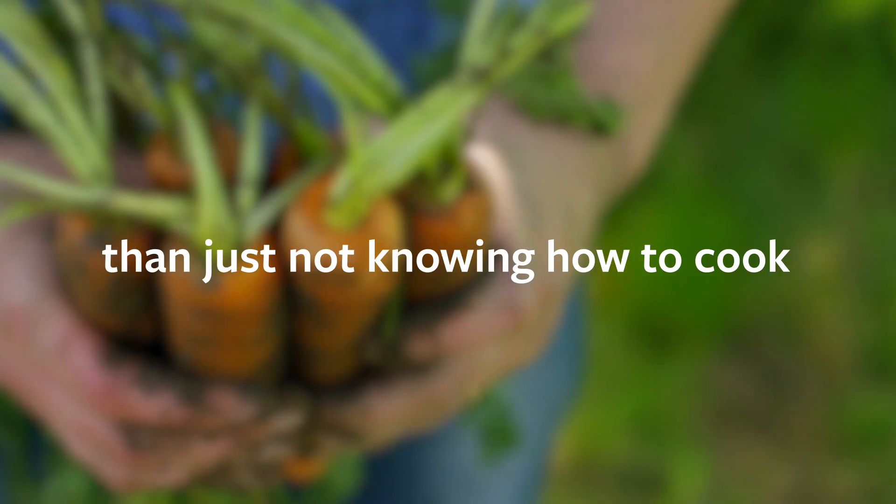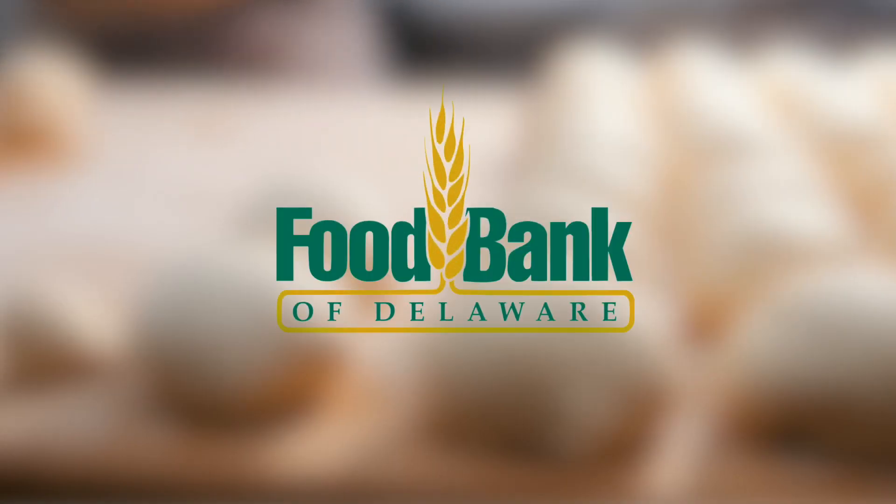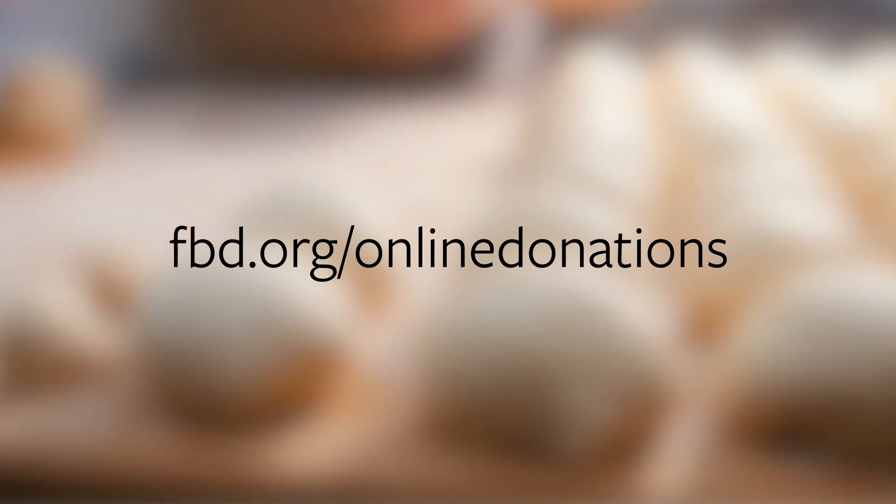Some of our neighbors are facing much bigger food problems than just not knowing how to cook. Please consider donating to the Food Bank of Delaware today. Thank you.